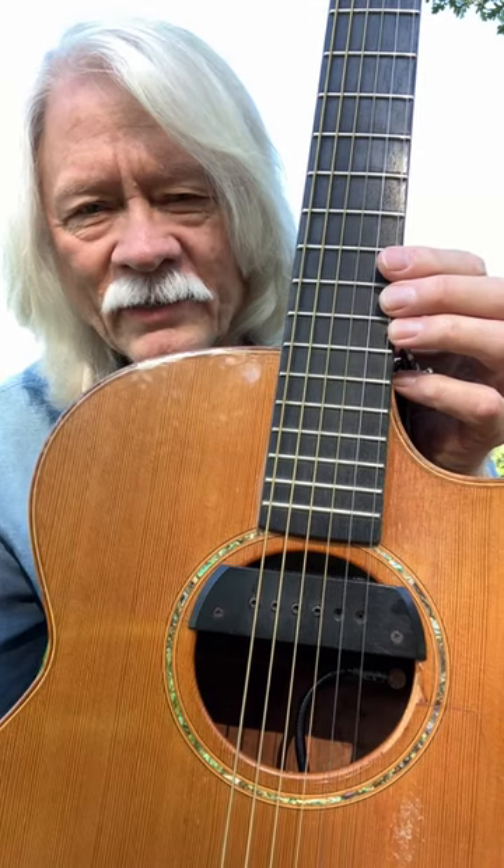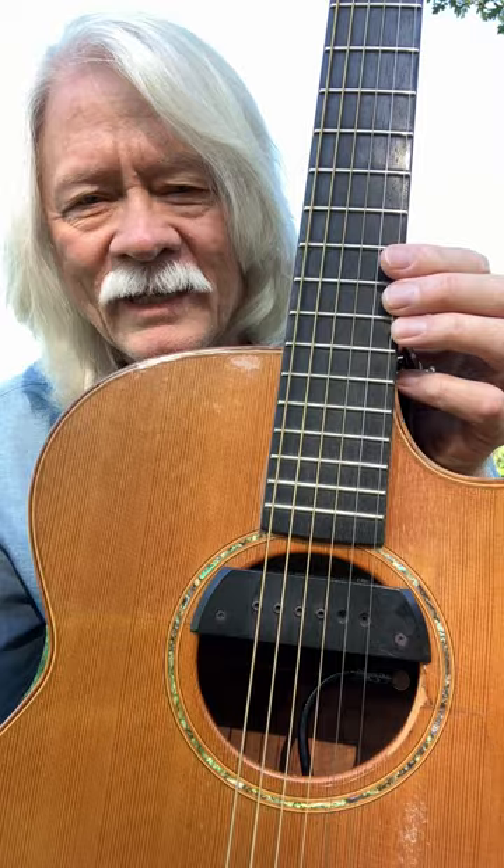I just want to talk about this pickup I have in the guitar. It's a Sunrise pickup. It's magnetic. It has adjustable poles in here. You can pull them in and out for how loud you want each string.